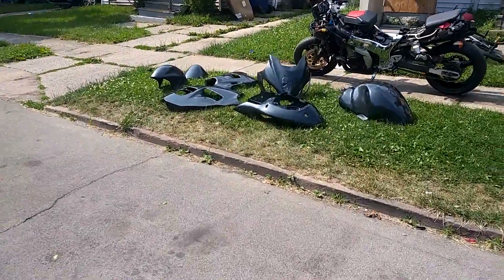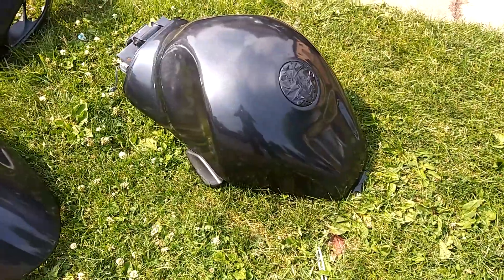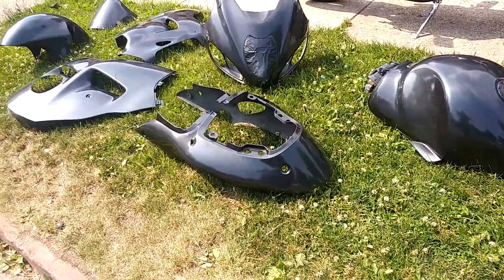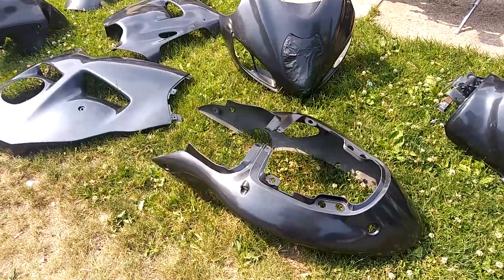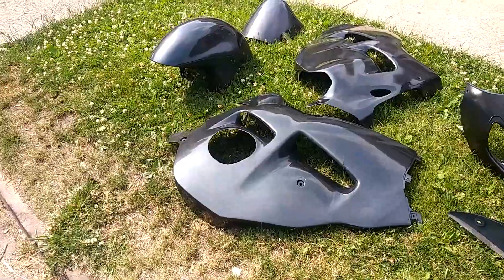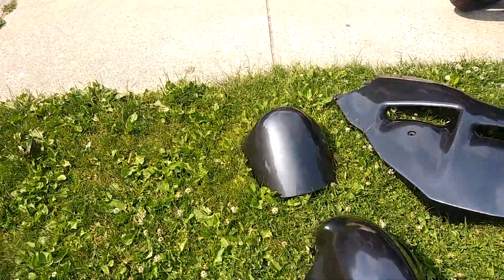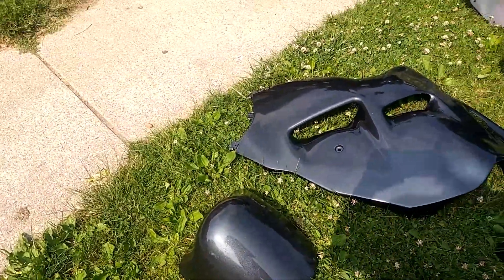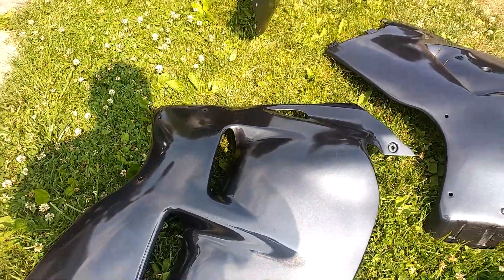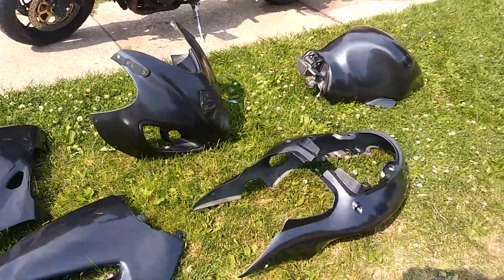Alright, here's the reveal of the paint job that I did. It's definitely got a lot of imperfections. This is the color — it's still not even wiped off, still a little dusty. I'll show you a little bit of the imperfections. You can see one right there on the front of the fender. There's something right there. I think if I had taken probably 10 minutes more per fairing, it would have came out better.